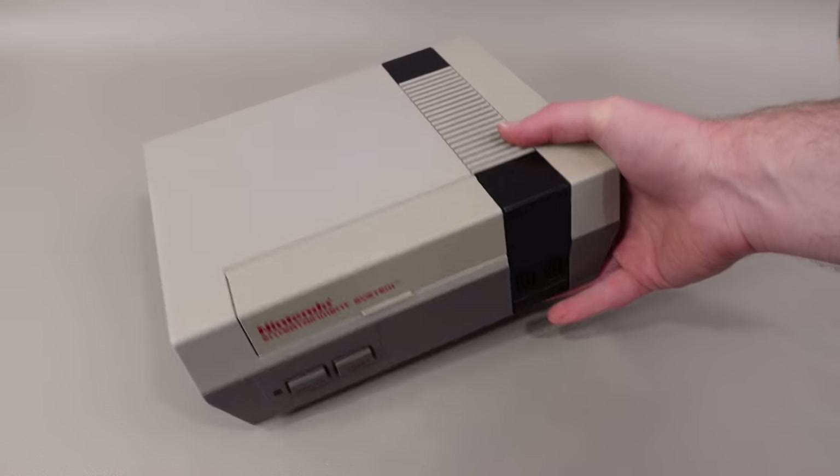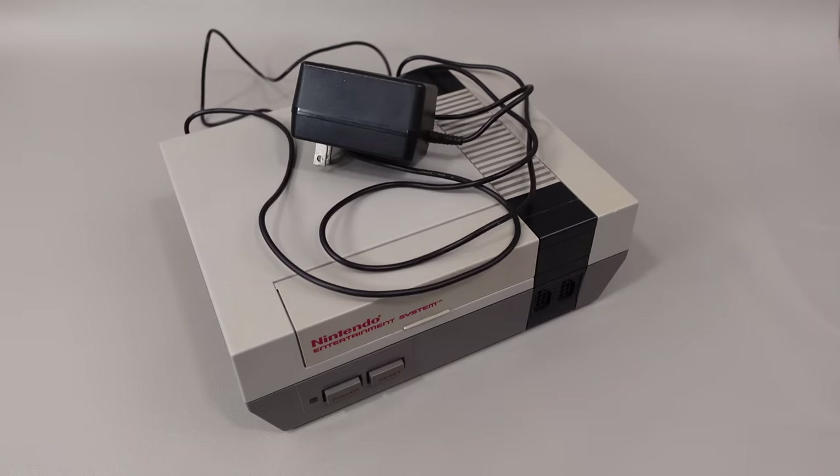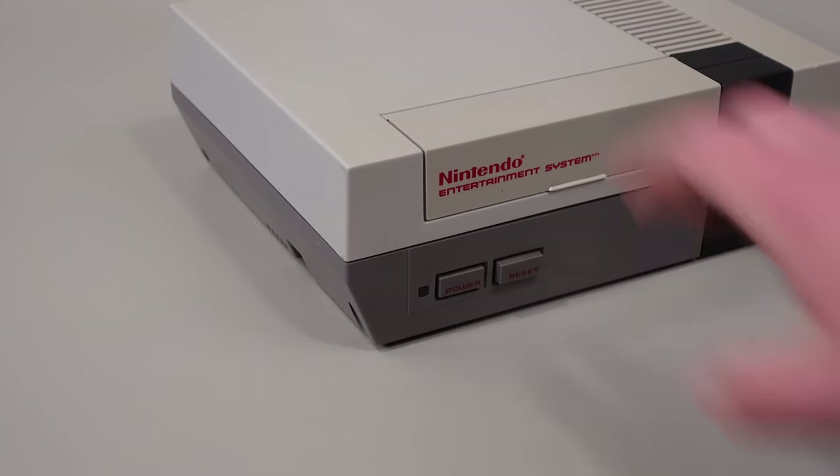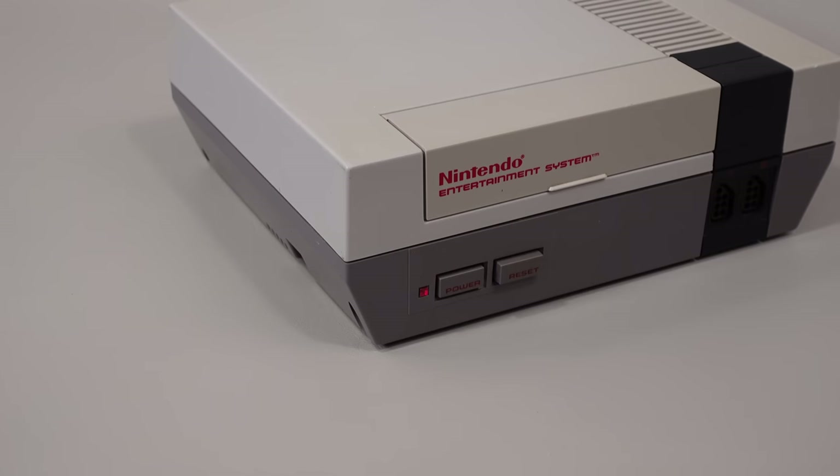For this video, I bought a cheap, maybe-working NES on eBay. If you want to start hardware hacking but you don't have a lot of electronics experience, I suggest you do something similar, as mistakes can happen, and it would be a shame to brick a perfectly good Nintendo.